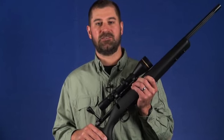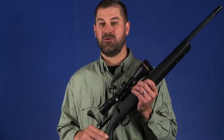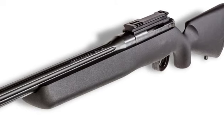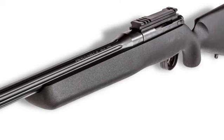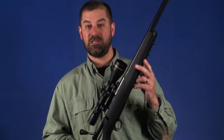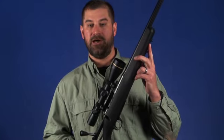Kimber mates the barreled action to the stock with glass and aluminum pillar bedding. The stock keeps the open grip and straight comb of the company's hunting rifles, but combines those features with a beaver tail forend for shooting on sandbags and other soft rests. In addition, the forend contains two studs, one dedicated for attaching a bipod.